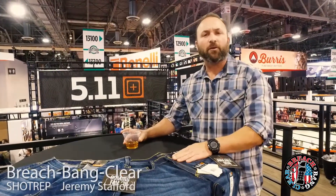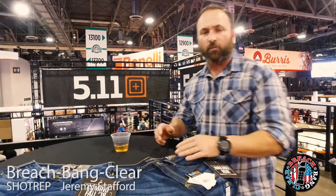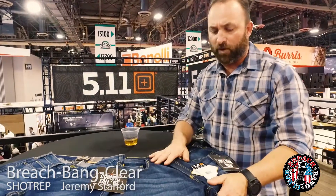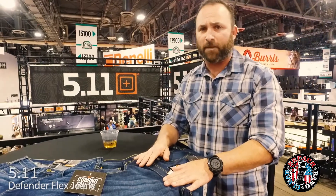Hi, Jeremy Stafford from Preach Payne Clear, coming to you again from the 5.11 booth at SHOT Show 2018. I want to talk to you real quick about some of the really exciting offerings that 5.11 put out last year and that they've added to this year — that's the Defender Flex jeans and Defender Flex pants.